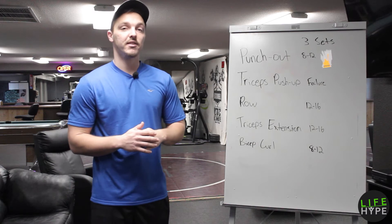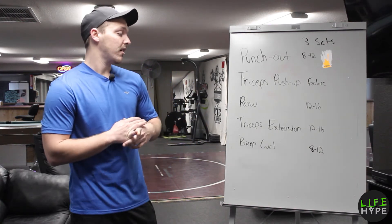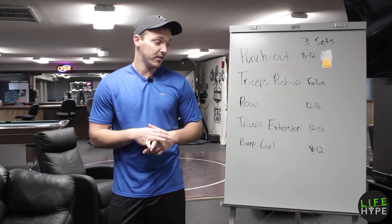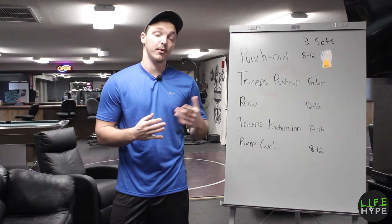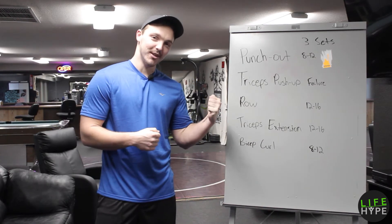Tricep extensions are gonna be next. That's a dumbbell exercise — 12 to 16 reps. A bicep curl would be the last and the final. That one you're gonna be doing 8 to 12 reps, and you can use whatever you have at your gym: a barbell, dumbbells, whatever you'd like. Let's go make some muscle.